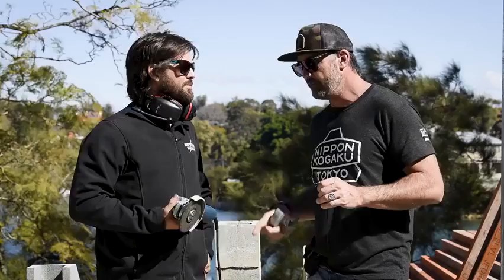Thanks for tuning in for another What Tradies Want tradie tough test. Don't forget to check out the October/November issue of What Tradies Want for Matty's full review, and stay safe on site. Till next time guys, take care.